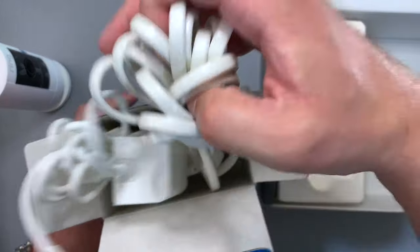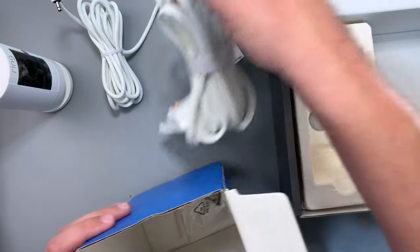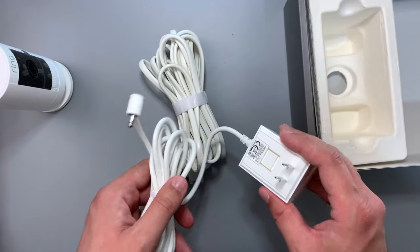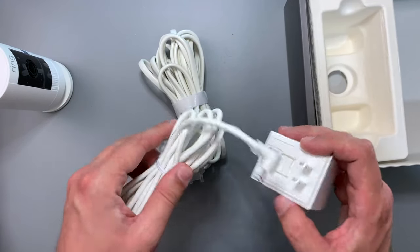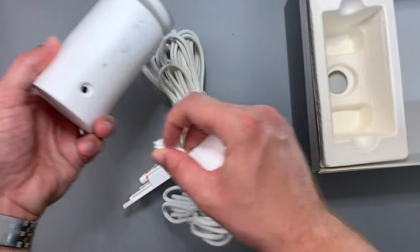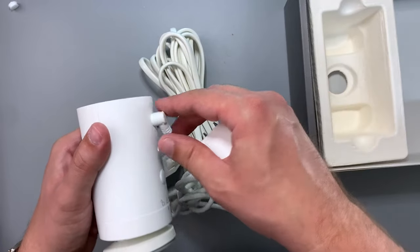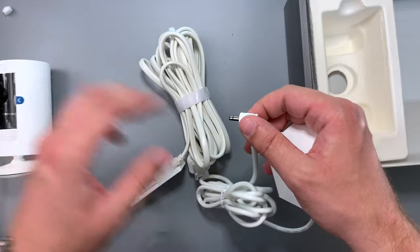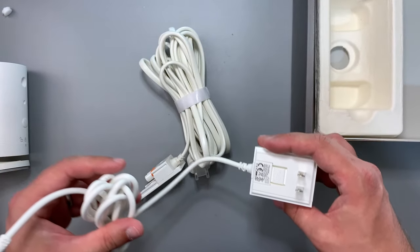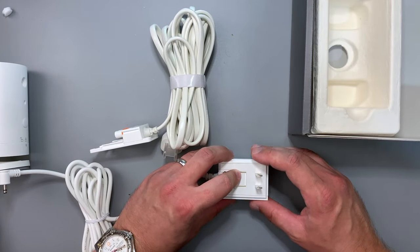The next part is the accessories, which are primarily the cables — I really like these by the way. There are two cables. One is the indoor cable: you take the rubber stopper out of the back of the camera and plug it right in. This cable is only about eight feet long, so there's not much reach if you're planning on using it inside.